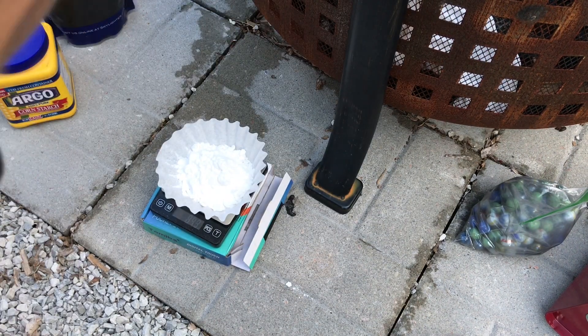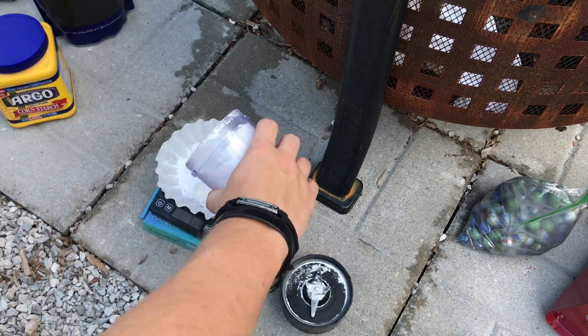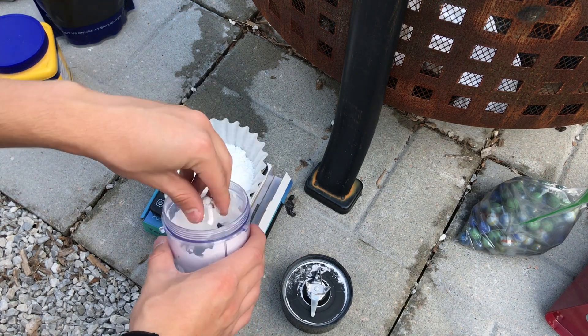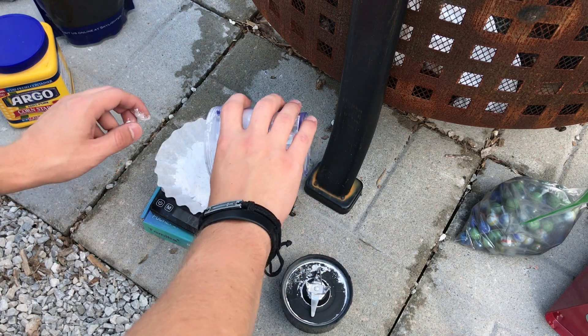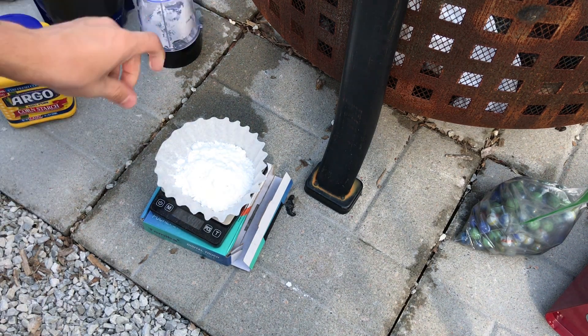I'm weighing out my potassium nitrate right now — it's going to be 94 grams. I've got about 94.5 grams, which is just fine. I try to be as exact as possible, but half a gram really isn't going to make much of a difference, especially if I'm just making stars or something. With that, I'll set it aside.